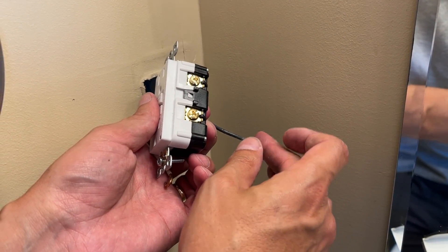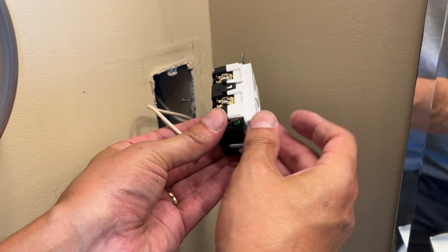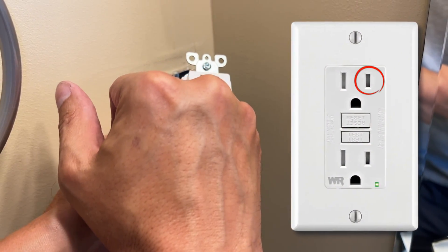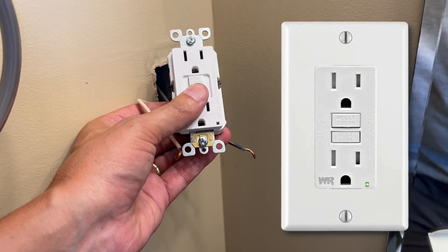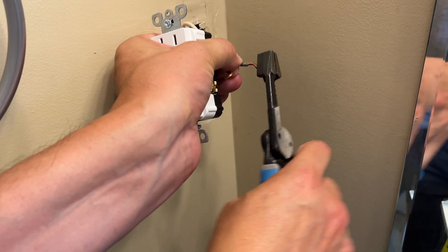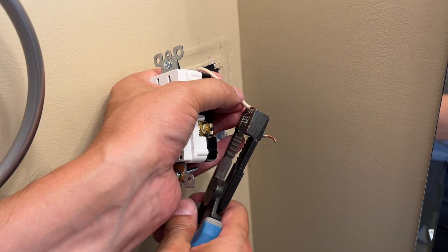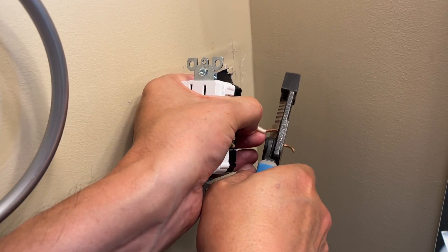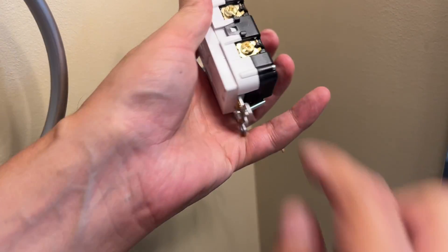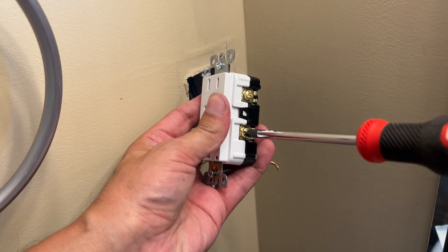Simply put the black wire on the brass-colored screw — B2B — and the white on the silver screw. If you forget, the black also goes to the narrow side, not the longer side. The modern GFI outlets take a straight wire — you don't need a curved wire. So you can either straighten them out with your pliers or just snip them, and they will go straight in. They're really easy to use — it's a better side-wiring design.